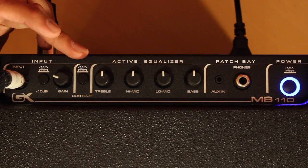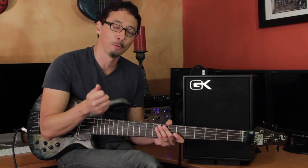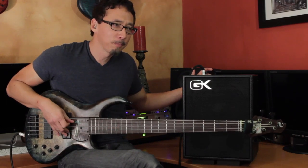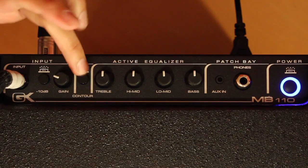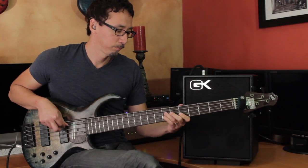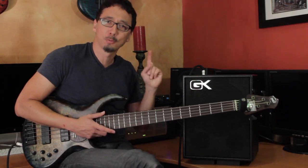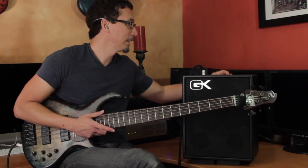You've got your contour switch, which again is some tone shaping. It basically does a mid scoop, as well as bumping the lows and the highs — gives you a little bit of that smiley face EQ. If you're familiar with GK amps, you've probably seen the contour knob before. This switch is similar to turning that knob all the way up on the other models. It's flat right now, disengaged... engaged... so it gives you that scooped out thing, which is a really cool thing to have just with a push of a button. I'm going to leave it disengaged so you have an idea of what this amp sounds like flat.